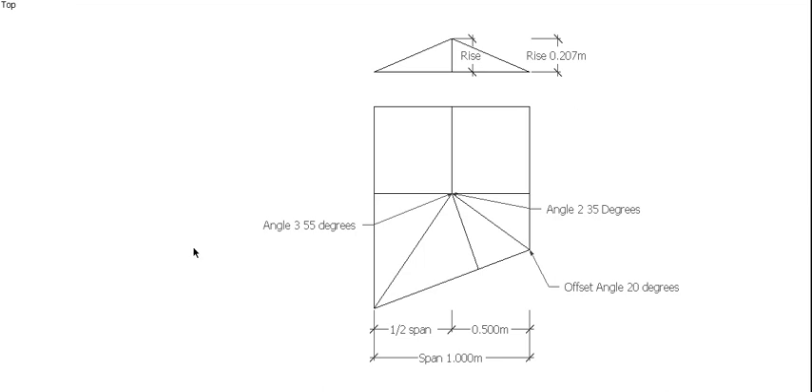A couple of things we need to be aware of. We need to know what the offset angle is — the angle from here to here — which in this case is 20 degrees. We need to know what the angle from our half span or centering rafter line to our short hip is, which in this case is 35 degrees. That'll be referred to as angle 2. And we need to know angle 3, which is the angle from here to the long hip. For one of the bevels we're actually going to need to know double of angle 2, which in this case would be 70 degrees.